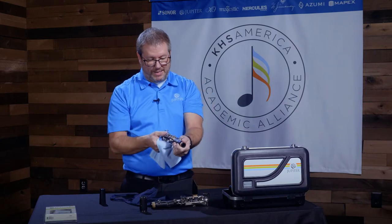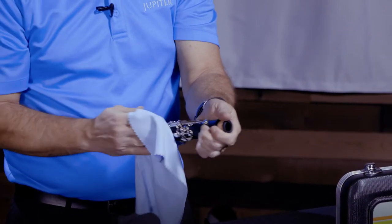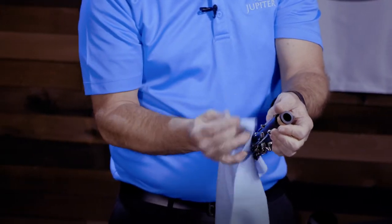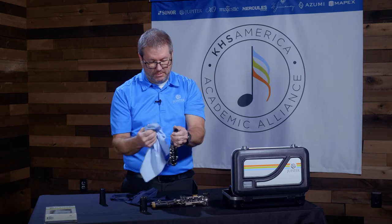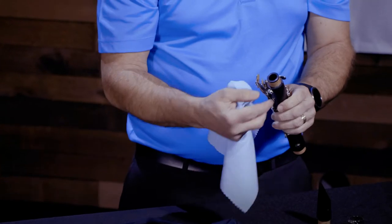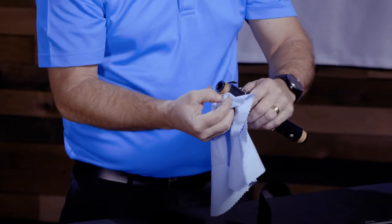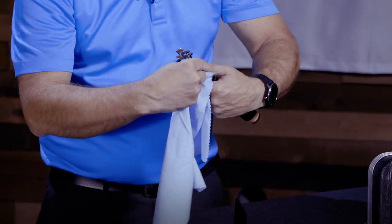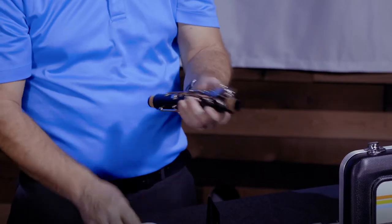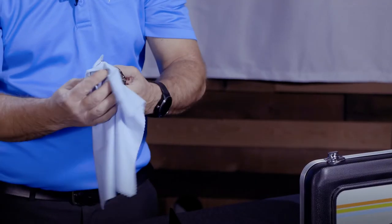Same with the upper joint — being careful not to push down on any keys that may cause them to bend. I'm just going to wipe my fingerprints off of this to remove any residual oils that may have accumulated while you're practicing. If you have a lot of grease built up on your tenons, you can remove the cork grease that has accumulated around the edges. You don't really want to spend too much time taking the cork grease off, because you'll just have to put it back on the cork part of the tenon.